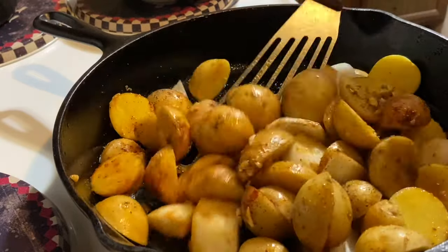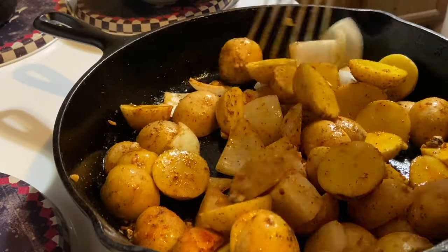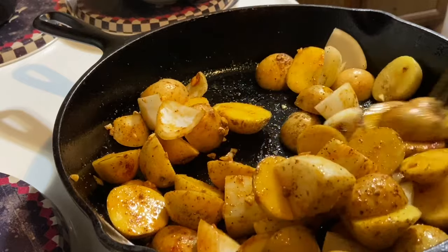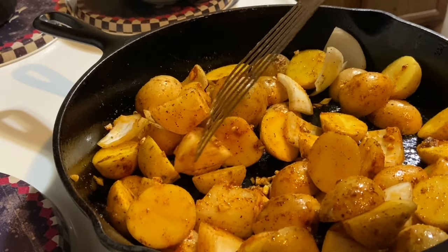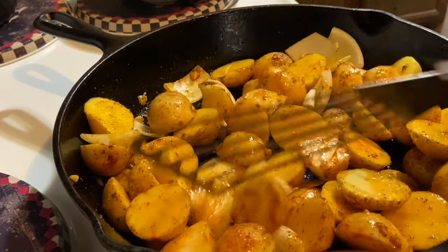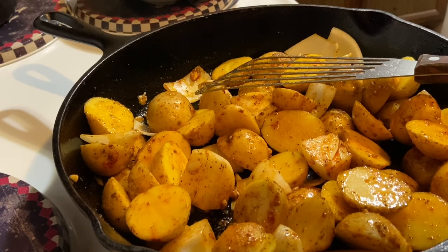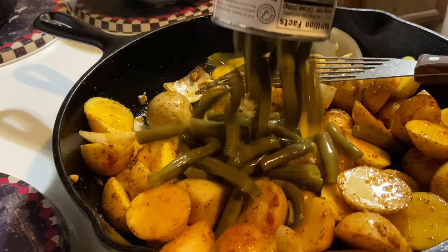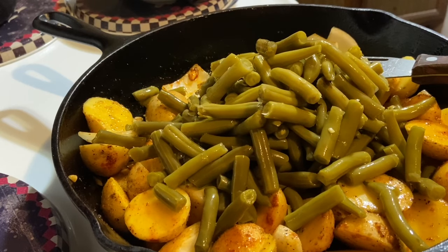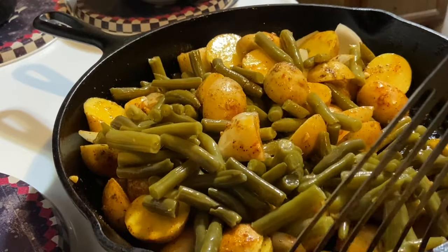See the color those potatoes are taking on from that smoked paprika — pretty! I'm going to lay my sausage on here. Cut your onions in pretty big wedges; you don't want them to burn if you cut them too small, especially using cast iron. To that I'm going to add two 15-ounce cans of green beans. Gently move those around and let them fall where they may — I don't want them to break up.